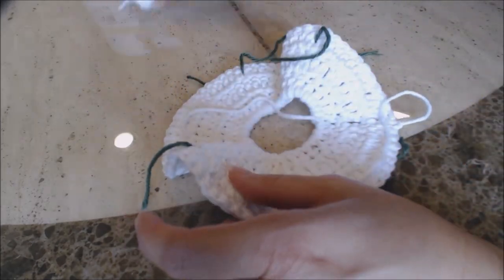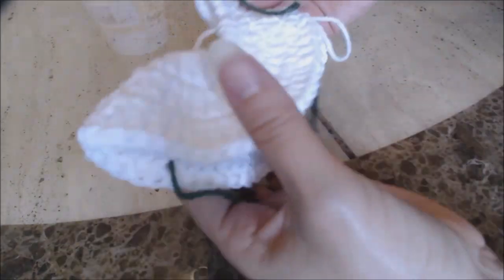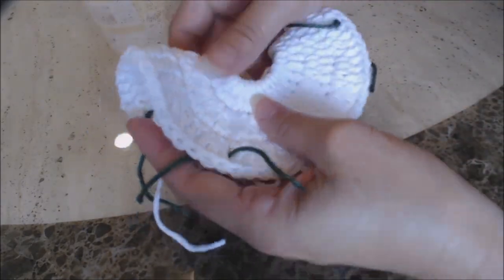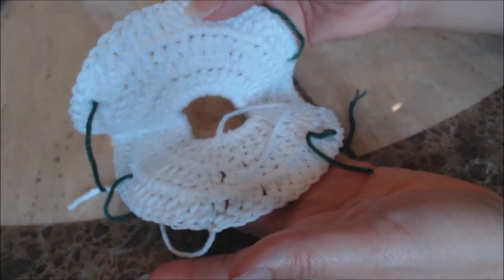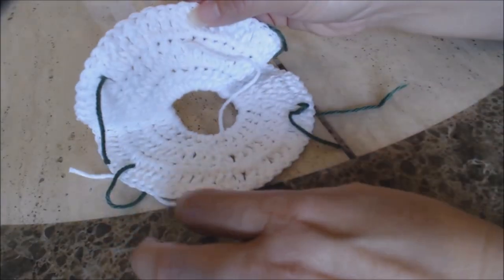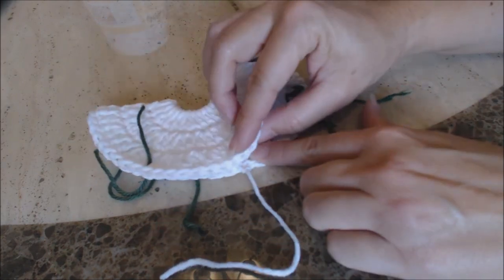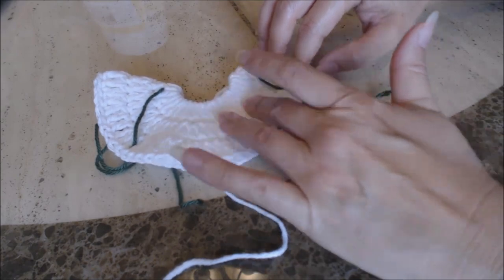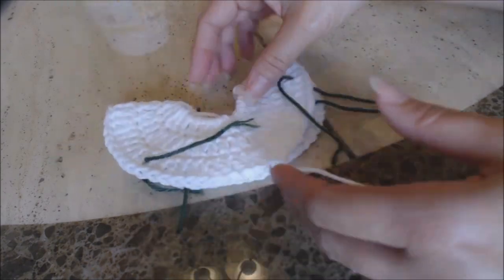Now what you're going to do is find your right side and the wrong side. This is going to be my right side, so I'm going to put the right side showing, facing me, and then the wrong side will be on the inside. Also, where you finished off, that's going to be towards the back — the back half. So go ahead and line everything up, and what you're going to do is have the back face you.